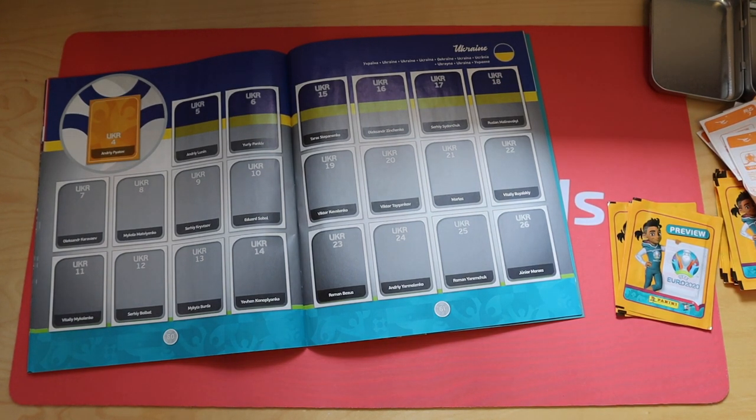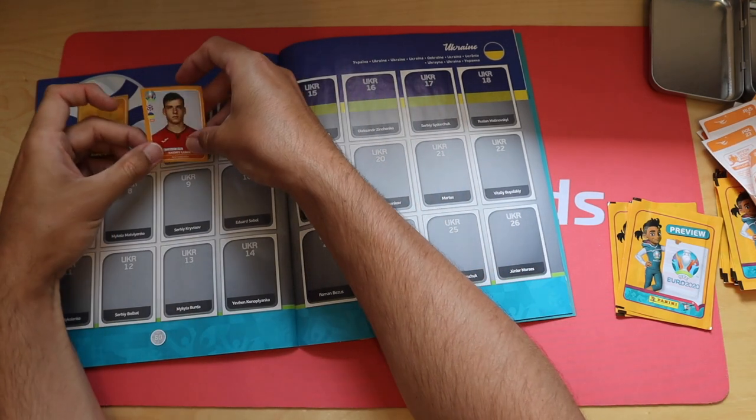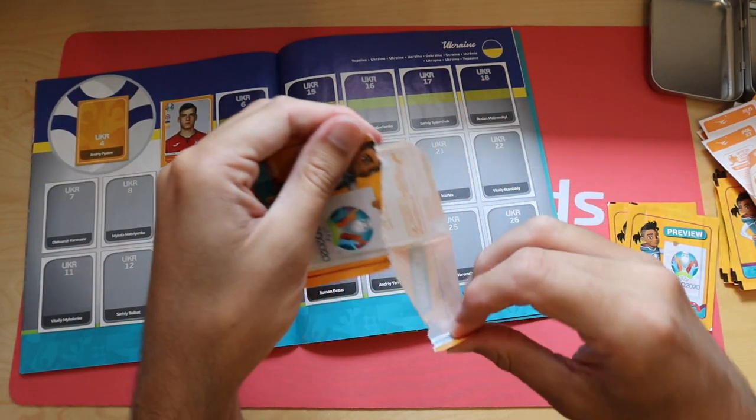The backs don't want to come off - there we go. Ukraine 5 in. All right, next pack.